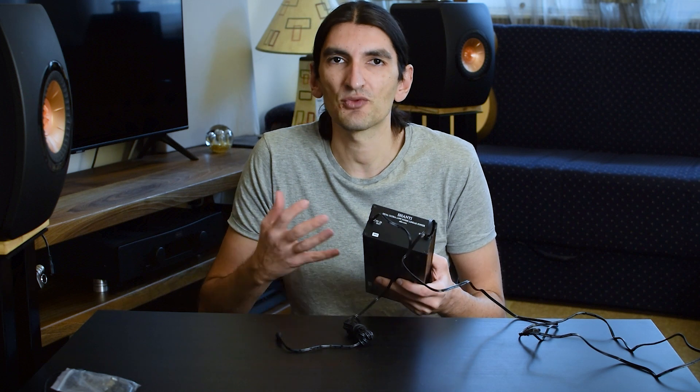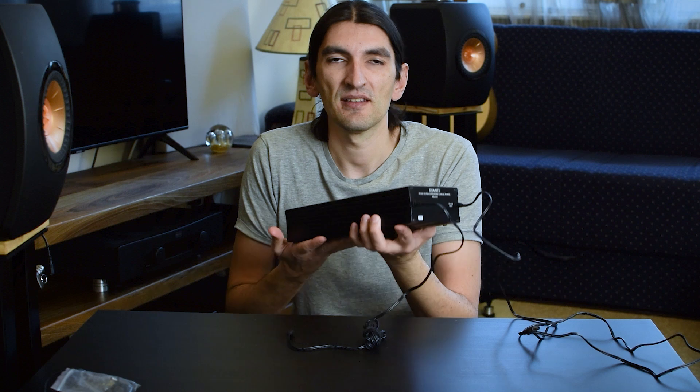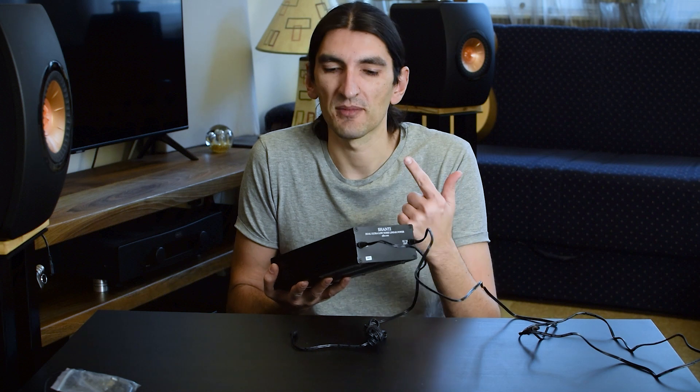The stronger rail at 3 amperes is reserved for something that needs more juice, like streamers, Raspberry Pis, and things like that. So basically with this one linear power supply, you're covered for both your DAC and your streamer, and that's actually great — it's versatile.